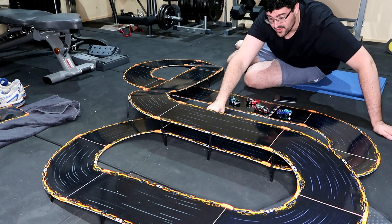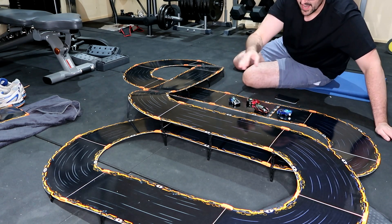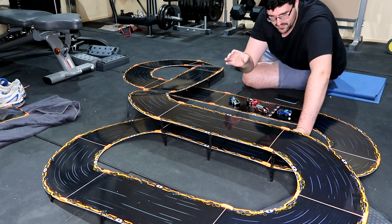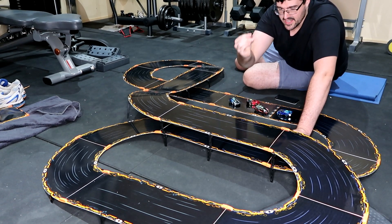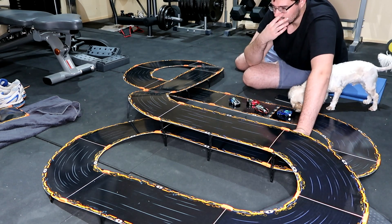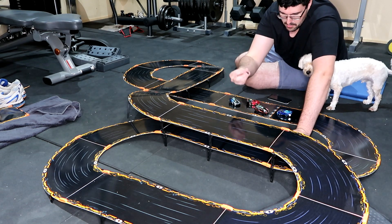Hey guys, so the 3D prints are done. Now I've cleaned them up a bit. I've stacked them up on the track and as you can see, I've got a couple of levels going now. All up, it's actually worked out quite well. There are these little attachments that go between the actual lift kits — they actually hold it a bit more steady. But all in all, it still worked even without putting these in.